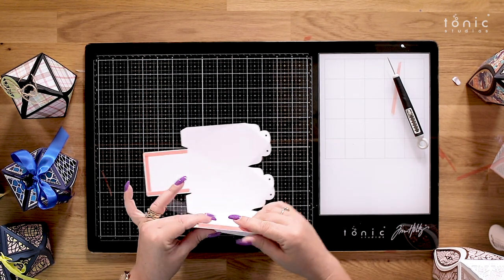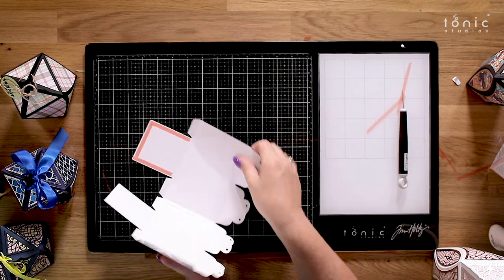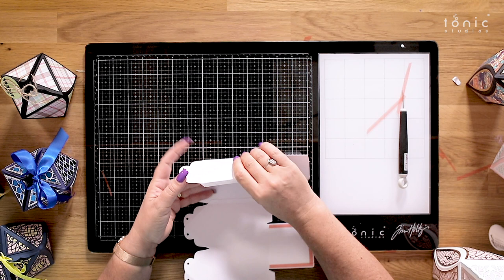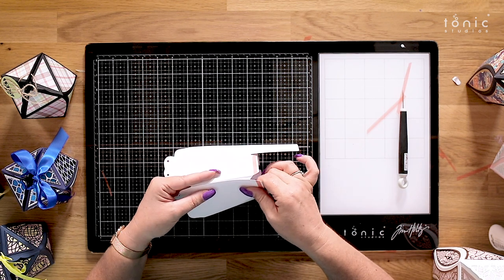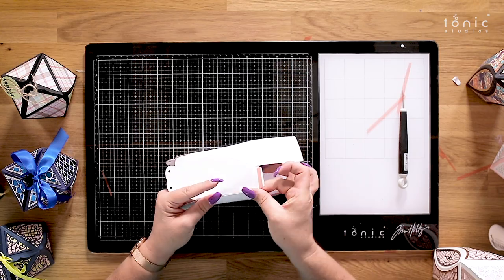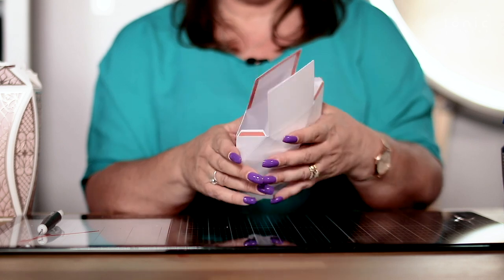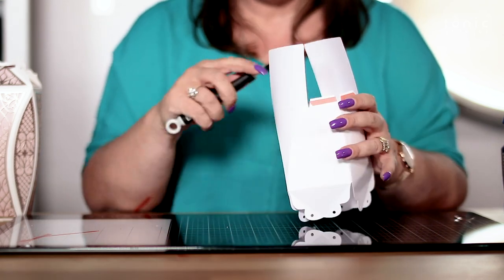You're going to bring the other side in as well, literally bringing one over the top of the other. Just get it between my thumb and forefinger there and place it down. You can see how that's joined together — it would go absolutely perfectly flat if you want it to. Now we're just going to fold our sides in.